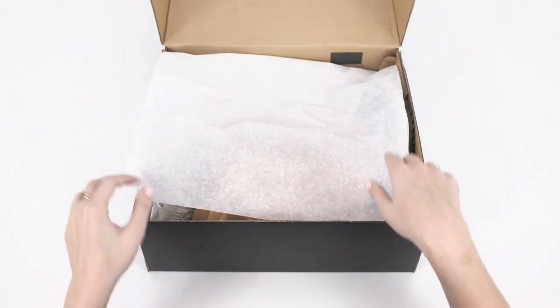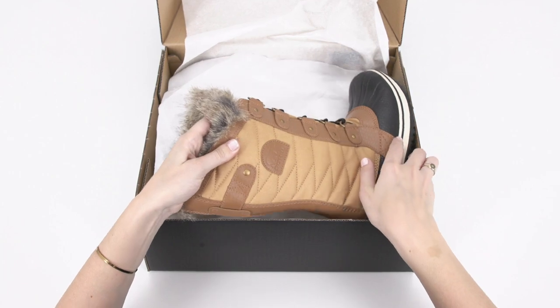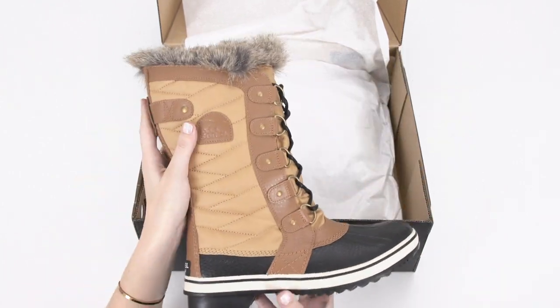A Sorel bestseller, the Tofino 2 boot has everything you need for winter survival. Here are the top three technologies that will keep you warm and dry this winter.